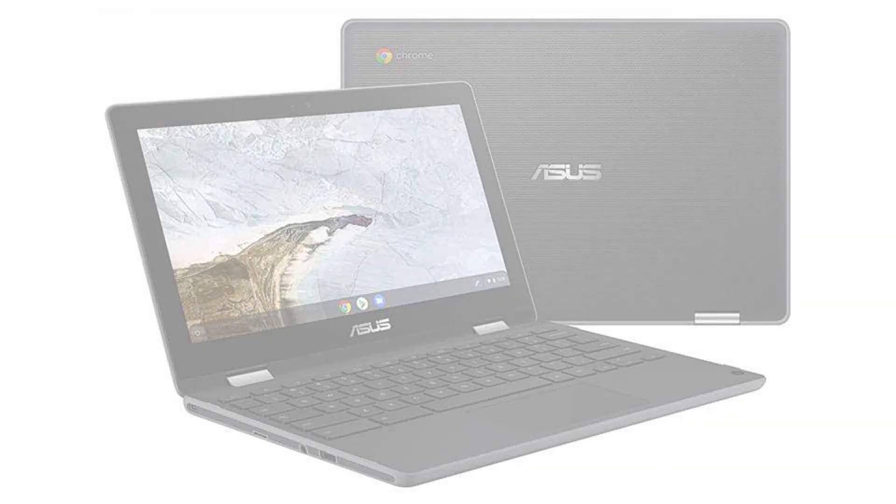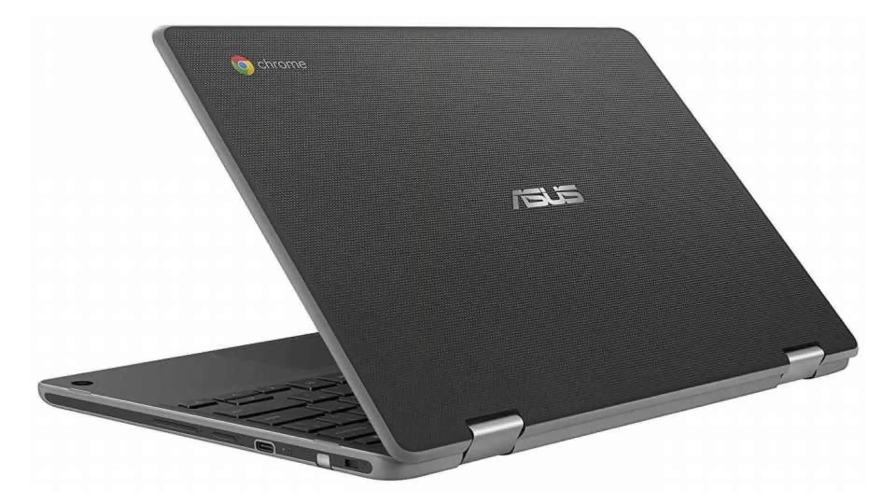It is also built to last, with an all-round rubber bumper, spill-resistant keyboard, and ultra-tough hinge to round it off.